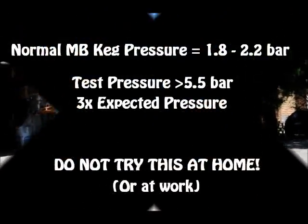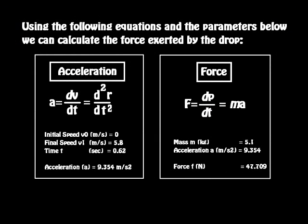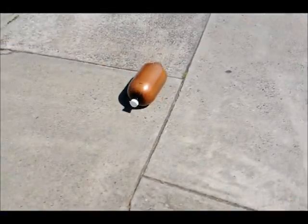Is it going to hold the pressure? Not one drop leaked. OK, I'm going to try one more time.